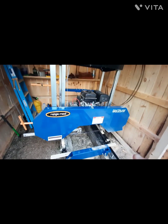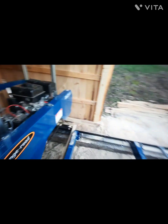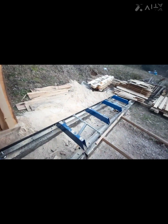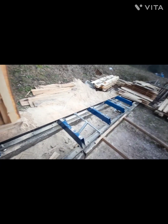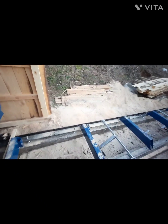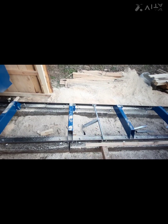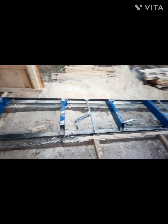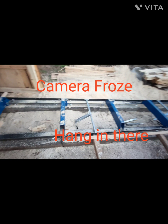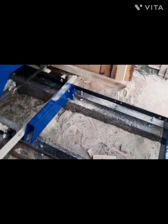It's a 15 horse engine, 26 inch mill — does really well. I got the extensions so I can cut a little over 17 feet, almost 17 foot 3 inches on this mill. I do need to get one more log clamp. I do have two extra bunks if I ever need them.